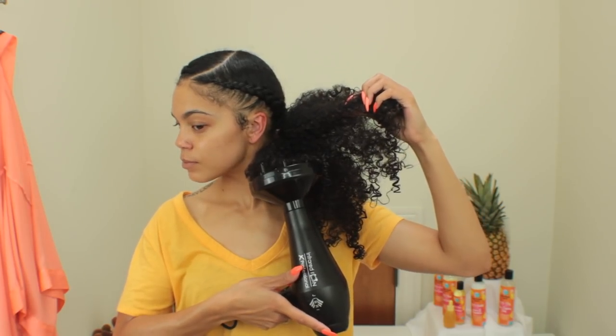Of course you can stop right here and air dry your hair, but I found that when I air dry with this particular style, each ponytail section ends up really flat and I like volume. So I'm going to compromise a little bit of definition for some frizz by diffusing my hair for about 10 to 15 minutes, since it's soaking wet right now and I want that volume. I'm diffusing on low speed and medium temperature.